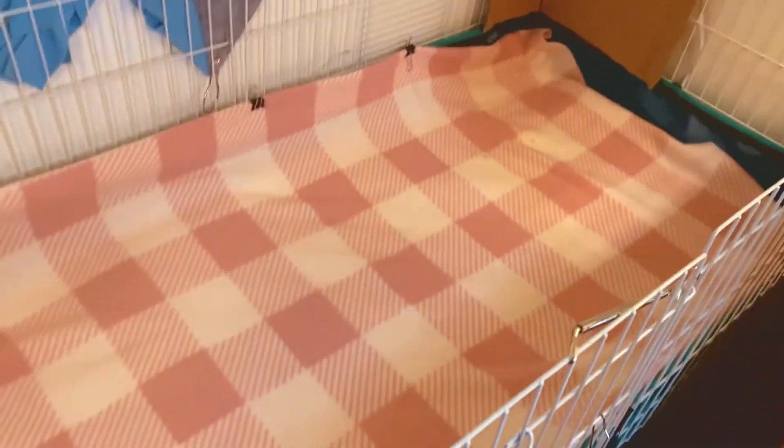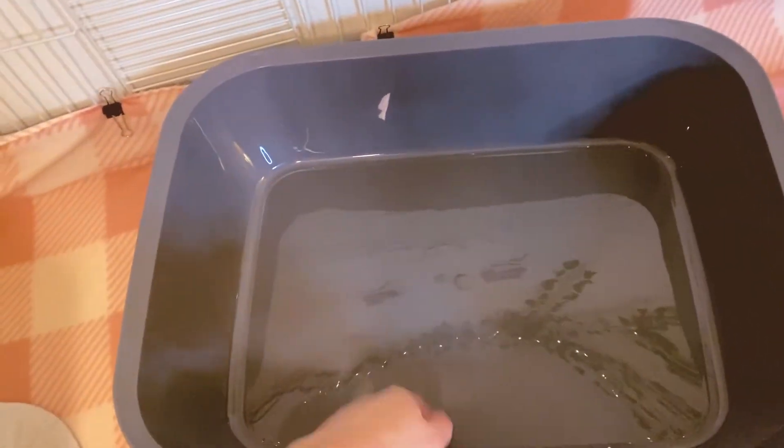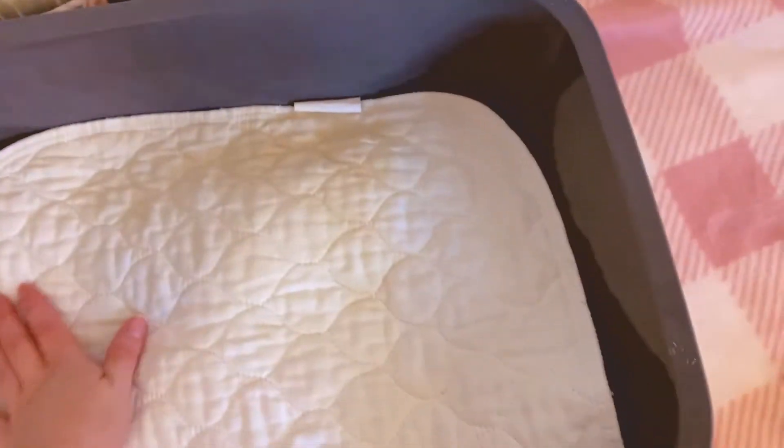Here's a quick wicking test: I'm pouring a small amount of water on the fleece with the pads underneath. There is no puddle - it soaks into the fabric within seconds. That little wet spot will disappear as the water absorbs into the pad. That is what properly wicked fleece looks like. Inside my litter boxes I use Carefresh or paper-based pellet litter, sometimes with a small folded pad underneath for extra absorbency, and then Carefresh on top.